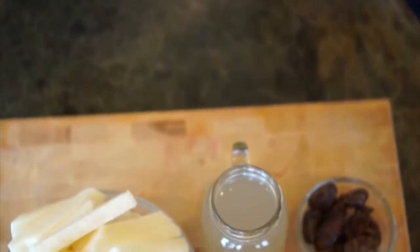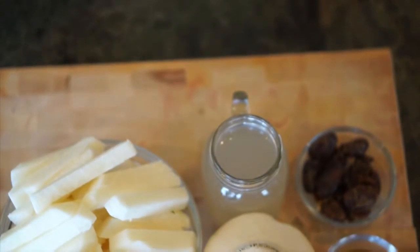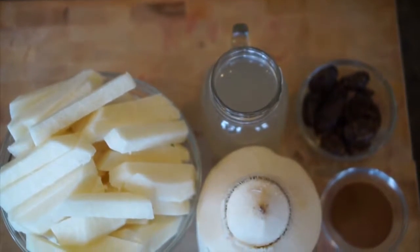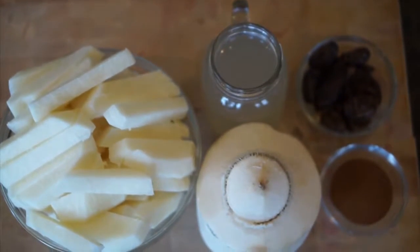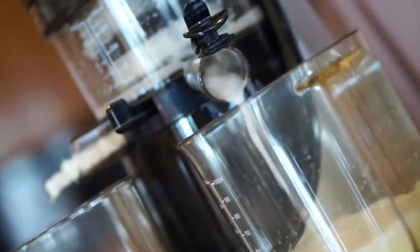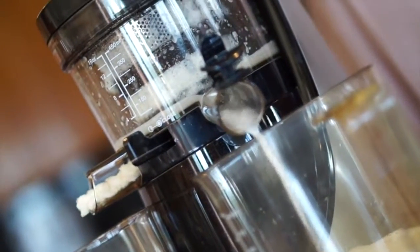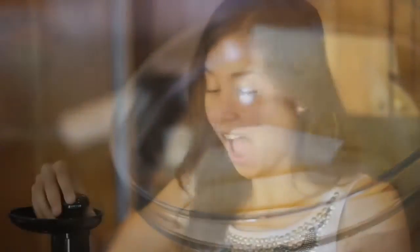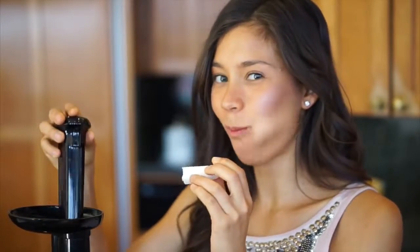For the ingredients, you're going to need jicama — I used approximately three jicamas, peeled and cut into small pieces. To sweeten our agua de horchata and give it a little coconutty taste, we'll use fresh coconut water — I used two cups. Then dates to sweeten it — I used six to seven dates.